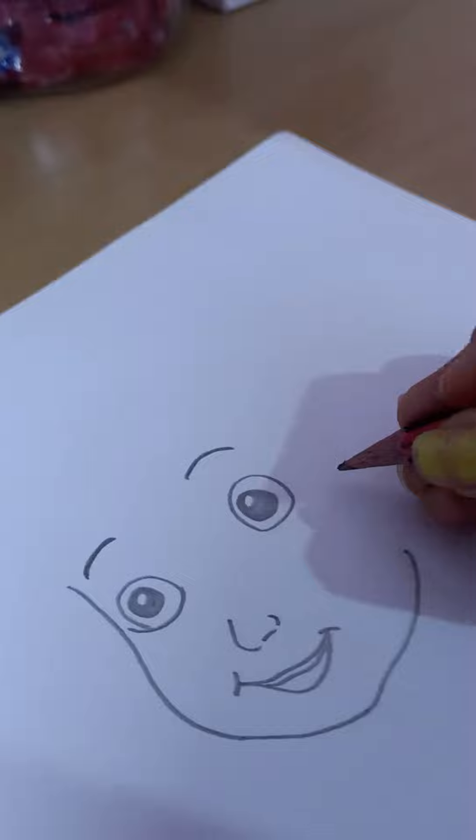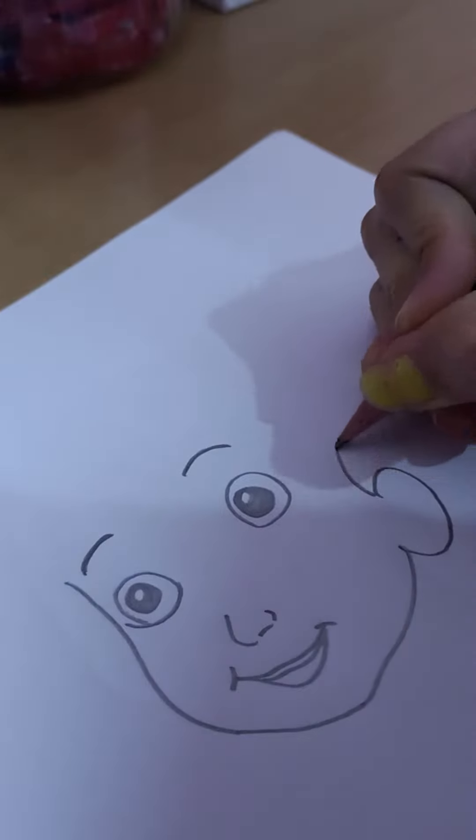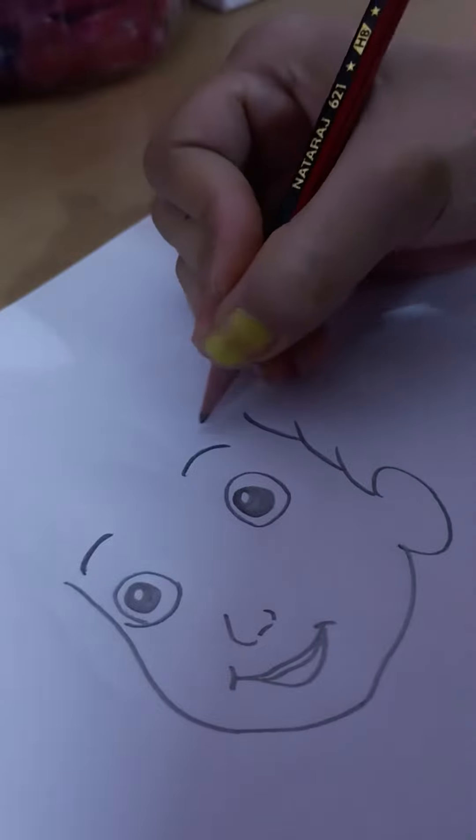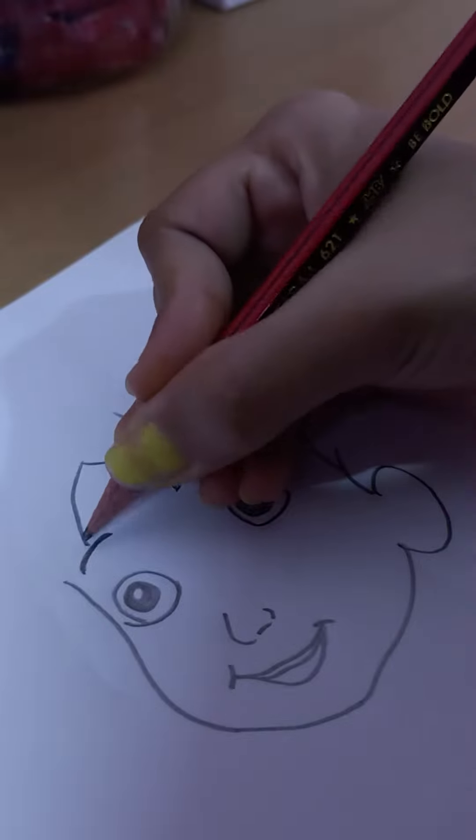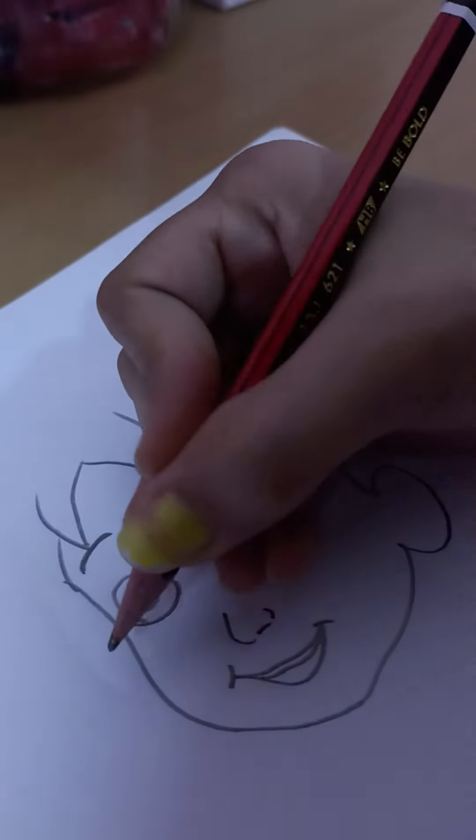Then draw the face like this, and the ear. Then the hair — hair is very easy, you can draw like this, curly type hairs.